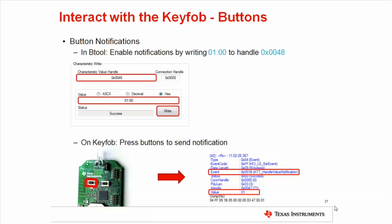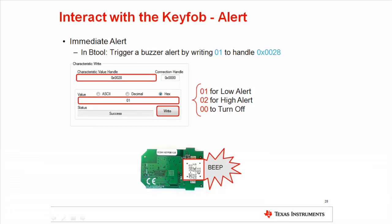When this is enabled, pressing the left button will cause the key fob to send 01, and pressing the right button will send 02. This will be displayed in the bTool message log window. To sound the buzzer located on the key fob, we use the immediate alert service. For a low-pitched sound, write the value 01 to the alert level characteristic, which is assigned handle 0x28 as shown in the slide. If you want a high-pitched sound instead, write 02. To turn off the alert, press a button or wait 10 seconds for the alert to time out.